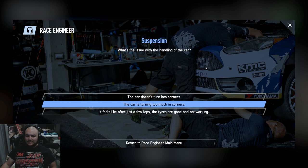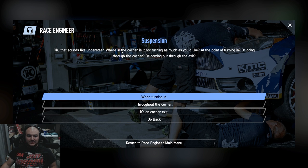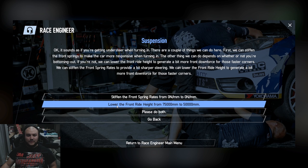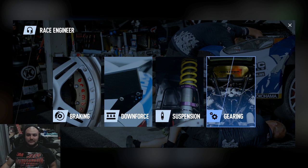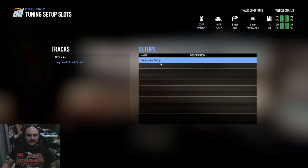Let's handle that tightness into the corner — it's not turning in. Sounds like understeer. Is it not turning as much as you'd like at the point of turning in, through the corner, or coming through the exit? I think when turning in was one of the biggest things. Understeer when turning in: you can stiffen the front springs to make it more responsive, or lower the ride height. I don't think we are bottoming out. Let's try both. So we just stiffened the front springs and lowered the ride height. Let's save the setup.